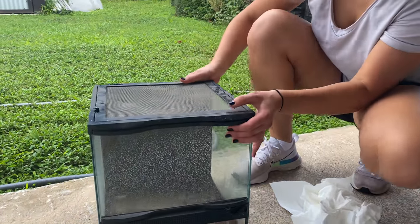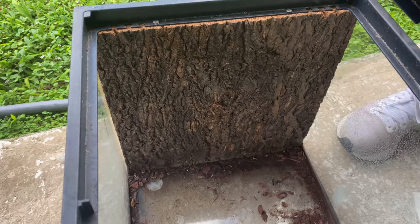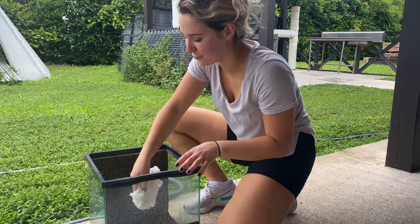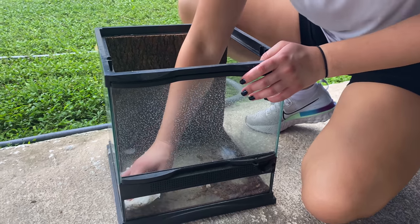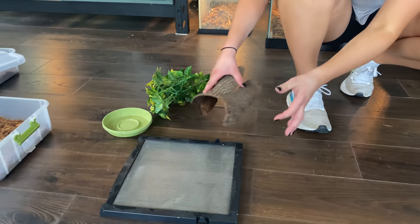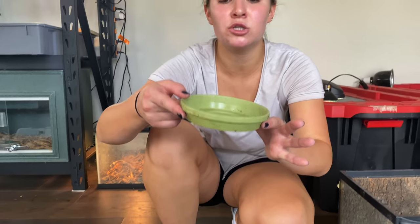This is the tank we're going to be using for the radiated rat snake — I got it from my brother's shed. It has a really nice natural cork background. I'm not going to rinse the whole thing because I don't want to ruin the cork, so I'm going to dampen a paper towel and start scooping everything out. It'll take a little longer but this tank is going to be nice and ready. We've got our tank, our little rat snake, the tank tops, a cover, a little plant, and a water bowl.